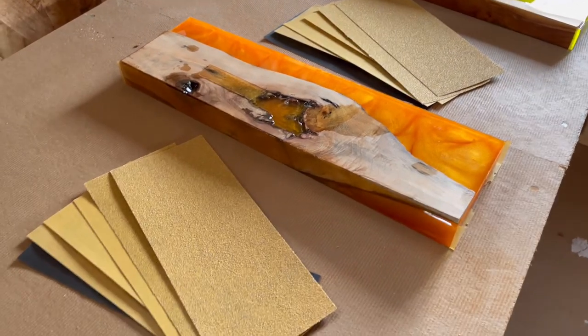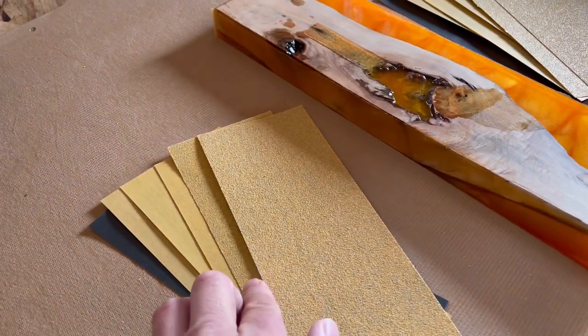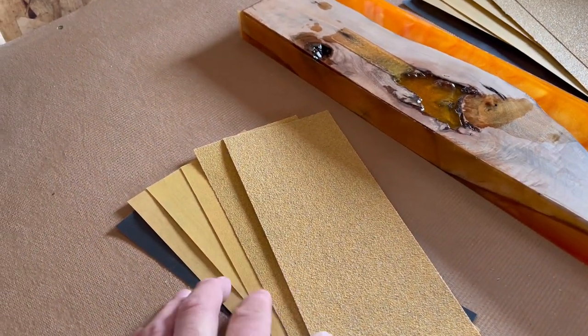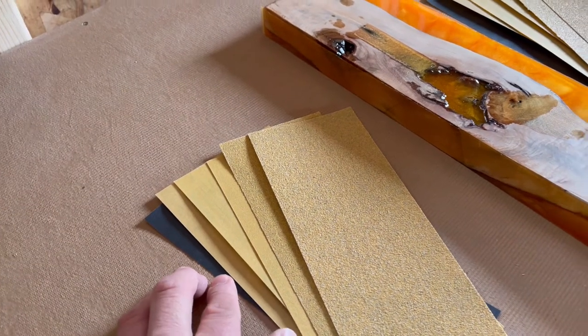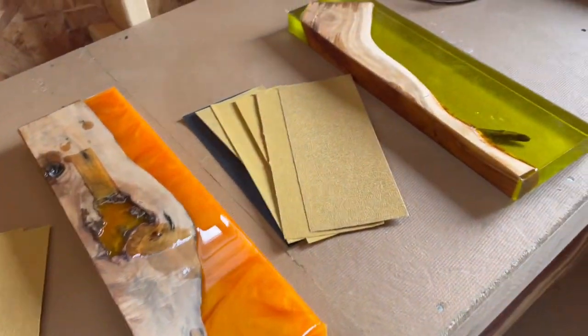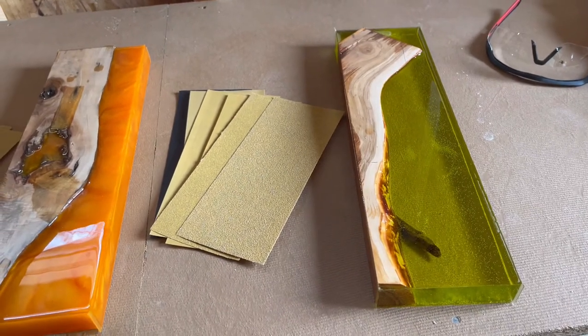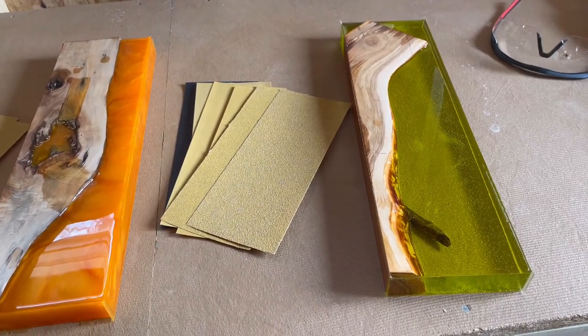Each board is going to go through the grits: I start with 60, 80, 180, 220, 320, 400 — and that's where I stop. Then I'll put a top layer of resin to bring back the shine, and that's where I'll come back. Ever needed proof that resin moves while it cures? Look at all those waves, movements, and clouds — exothermic reactions.